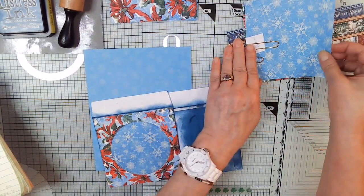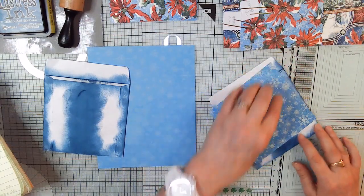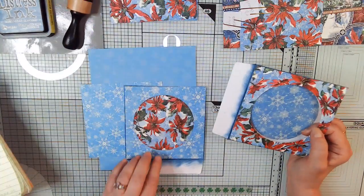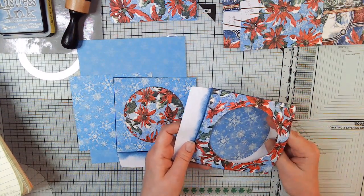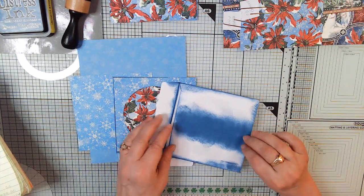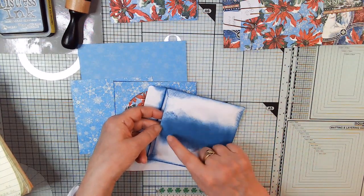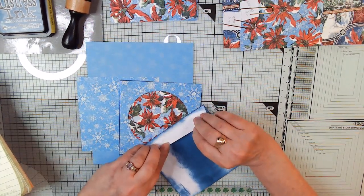On the back of this one, since it's got the poinsettia cover, we're going to put this paper on the back. When you cut this, I also cut the edge to make a pocket. Then I took the circle that I cut out and put it in here as the back cover, so that when there's no card in there, that's the decoration — not just plain white. These Amazon CD covers have a little semi-circle cut in the back so you can slide it inside to hold it shut.